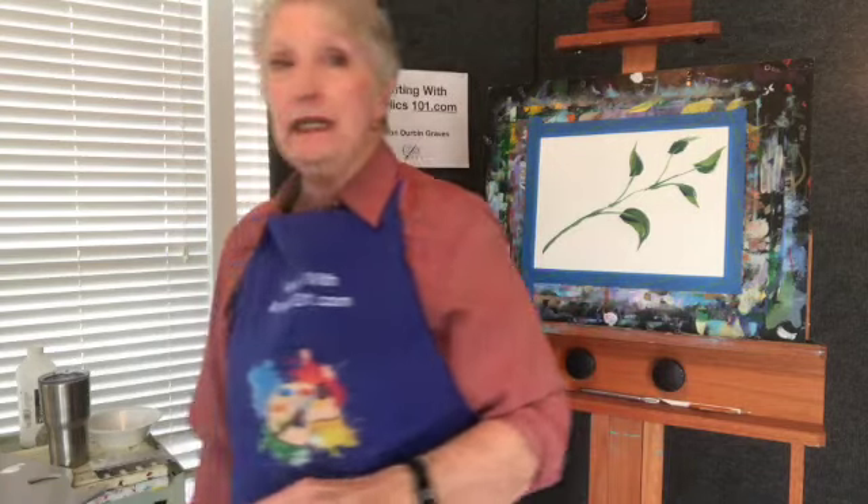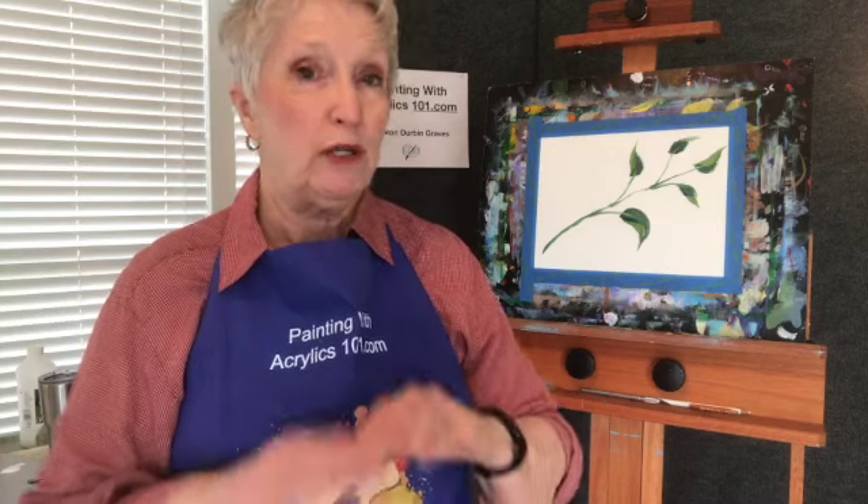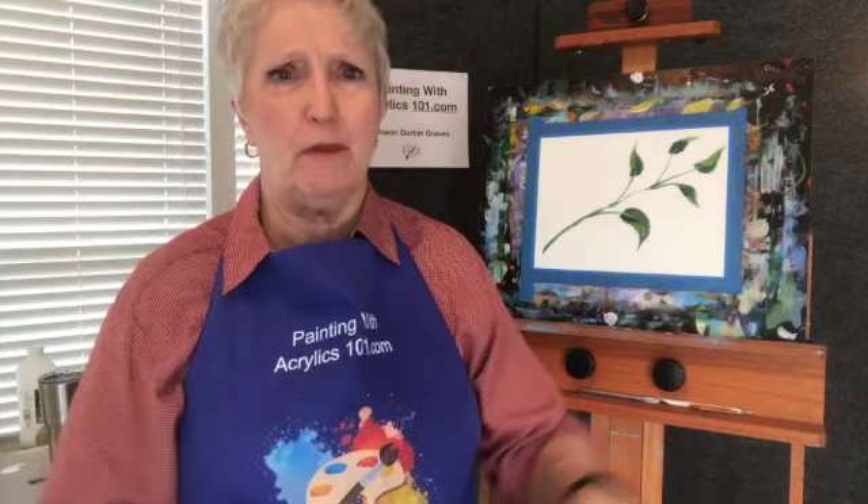Hopefully you learned something today. This whole month of January I'm doing nothing but fundamental videos for the beginning artist at the start of the year — people who say they want to learn how to do this. I hope you enjoyed this, and if you did please give me a thumbs up, subscribe to my channel, and share it with everybody. I'm trying to grow so more people can find me and see that you can learn to paint.